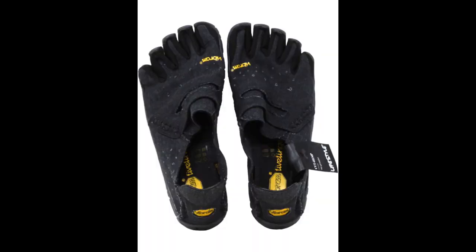Very small rocks and light debris can easily sneak in the sides. You have to take them off to remove debris. I find myself doing this a number of times during long hikes, primarily after steep downhill portions or when going off trail.